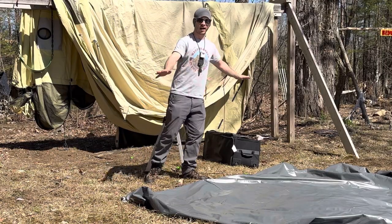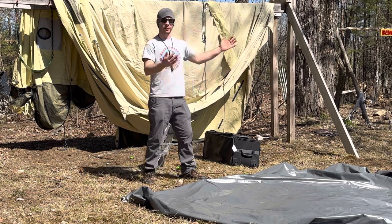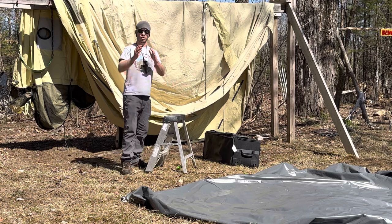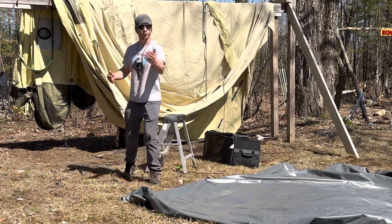Here's the floor — I just laid this out in the grass, let it dry out, flipped it over, got the other side dry, and now it's time to put it back in the box and store it for next season.